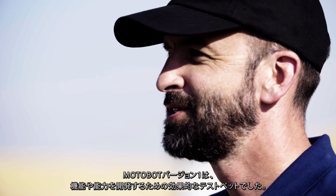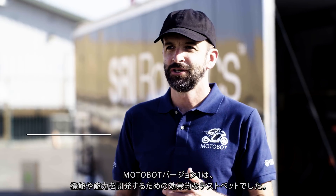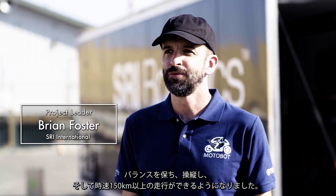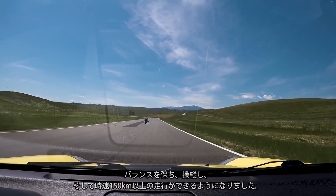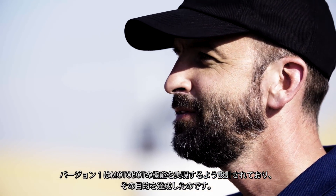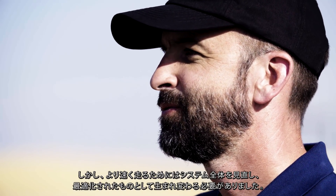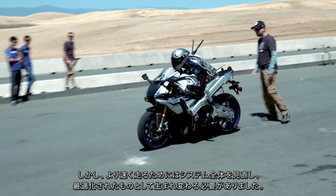The Version 1 Motobot was an effective test bed for developing the Motobot features and capabilities. It was able to balance, navigate, and achieve speeds over 150 kilometers per hour. It was designed for functionality and it achieved that purpose, but in order to go faster, it needed to be re-envisioned as a fully optimized system.